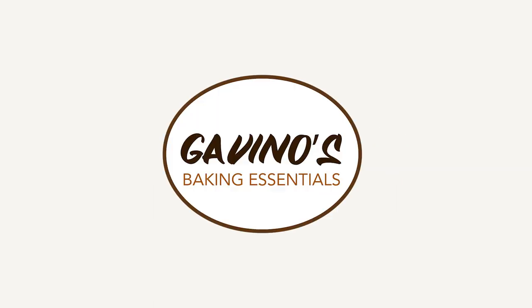We're now at Gavino's. We'll see you soon. Bye!